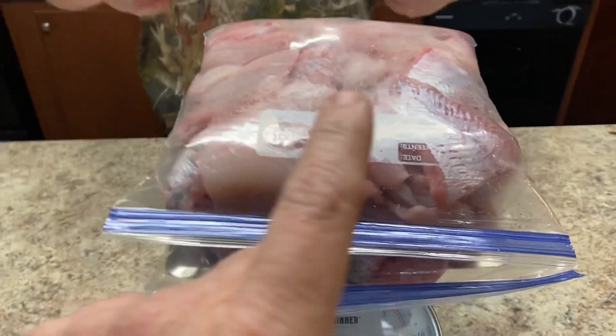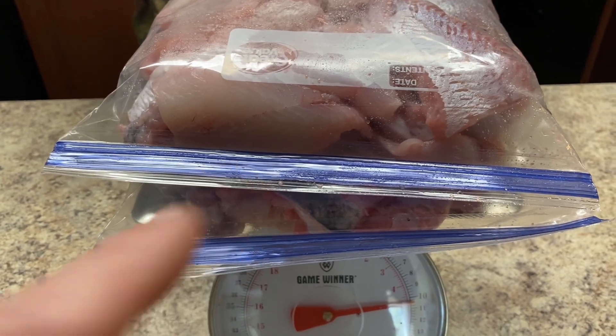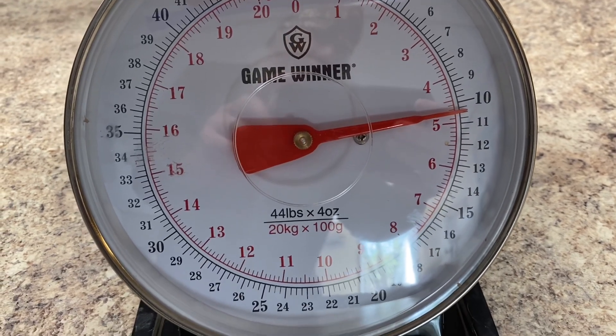All right, this is the fish — we haven't put it in the vacuum seal bags yet, we're going to do that in a little bit. But I wanted to show you that 12 fish netted a little over 10 pounds there.